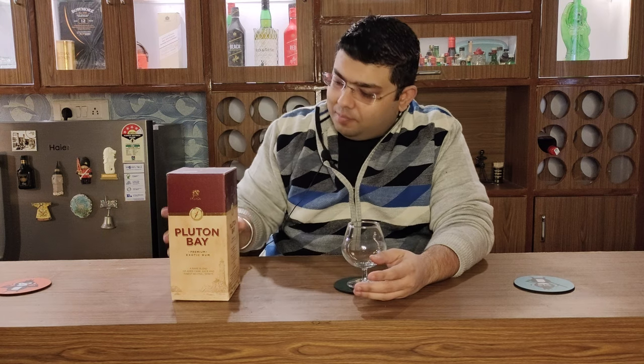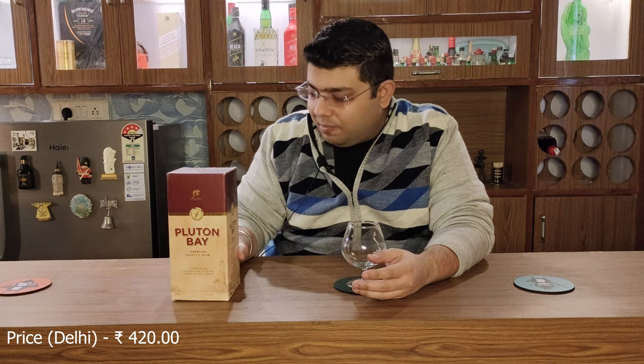Hello everyone and welcome to Aficionado's Den where we live in class. Today we are going to review one rum — Pluton Bay.